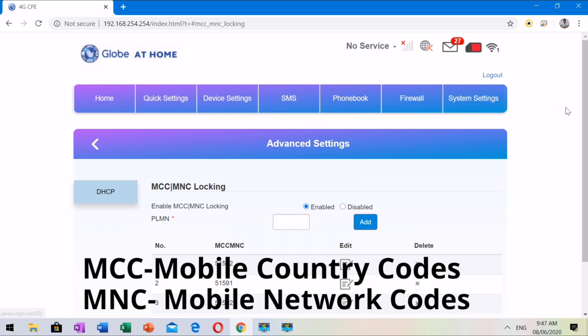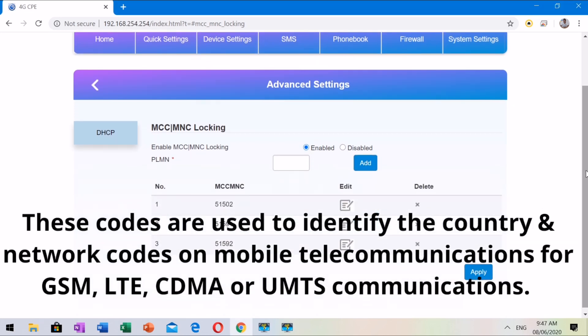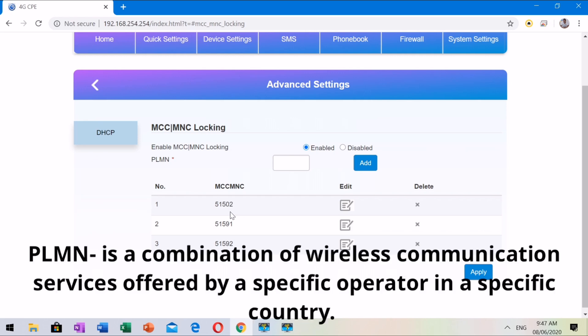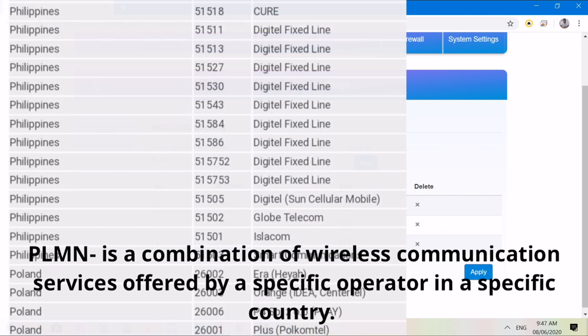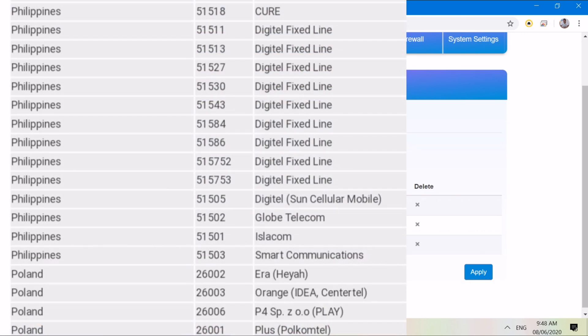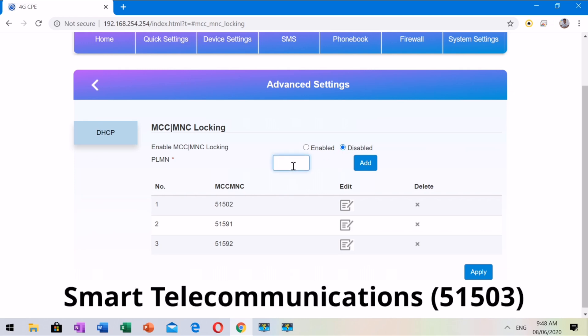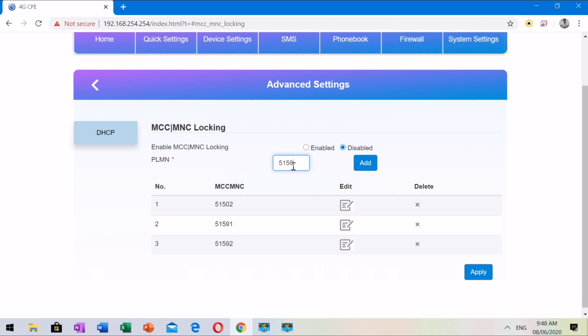MCC and MNC are abbreviations of Mobile Country Code and Mobile Network Code. These codes are used to identify the country and network code in mobile telecommunications for GSM, CDMA, or UMTS communications. PLMN is an abbreviation for Public Land Mobile Network — a combination of wireless communication services offered by a specific operator. The PLMN for Smart Telecommunications is 51503.